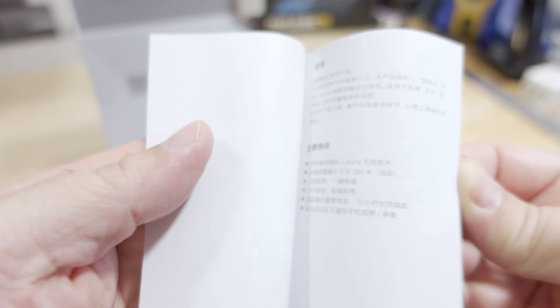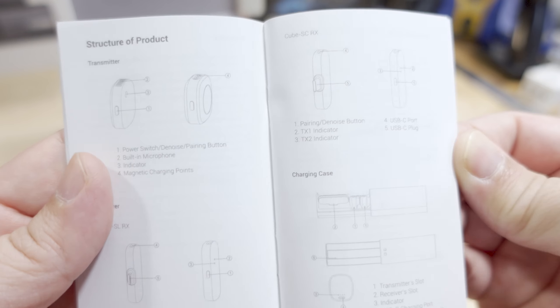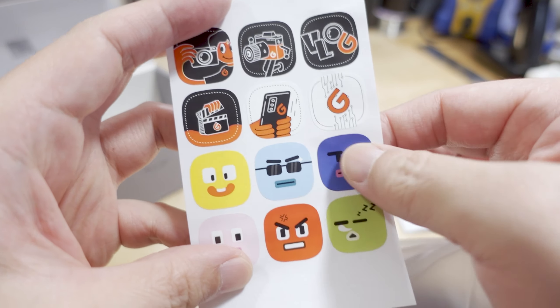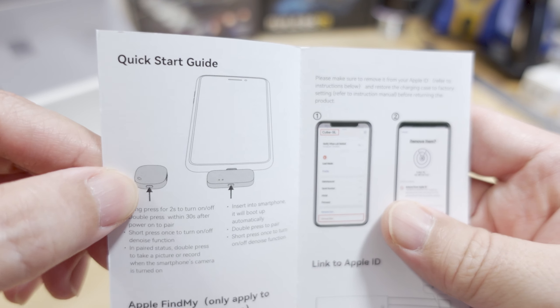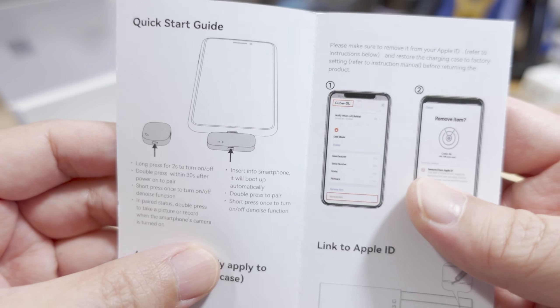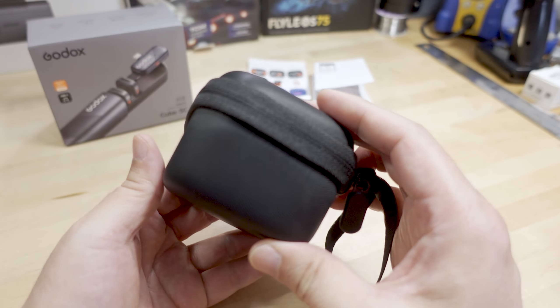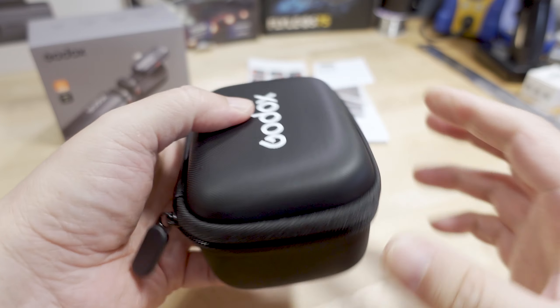Let's go ahead and open it up. Here's the manual itself — nice documentation, as always. It comes in Chinese, and here's the English version. Got some stickers here to personalize your microphone — you can see it's about the size of my thumb, pretty small. Got a quick start guide. You got your transmitters — the very tiny transmitters — and you got your receiver there for your phone. And here's the case that the system comes in, pretty similar to their other microphones.